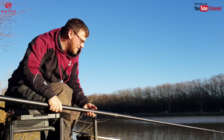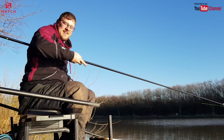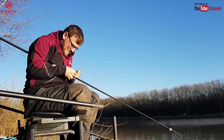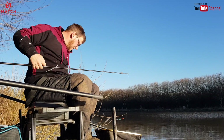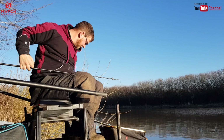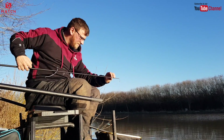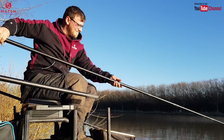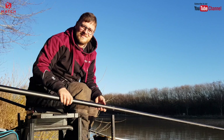I think what you've demonstrated has worked really well — some great tactics. Don't forget to subscribe, and check out the full feature in Match Fishing magazine where we'll go into even more detail. Thank you, Adam, and we'll see you soon.